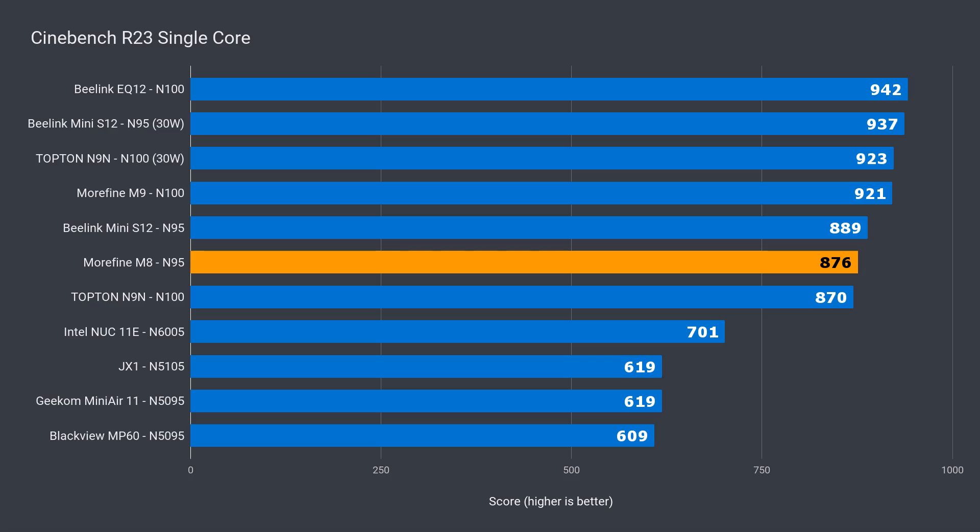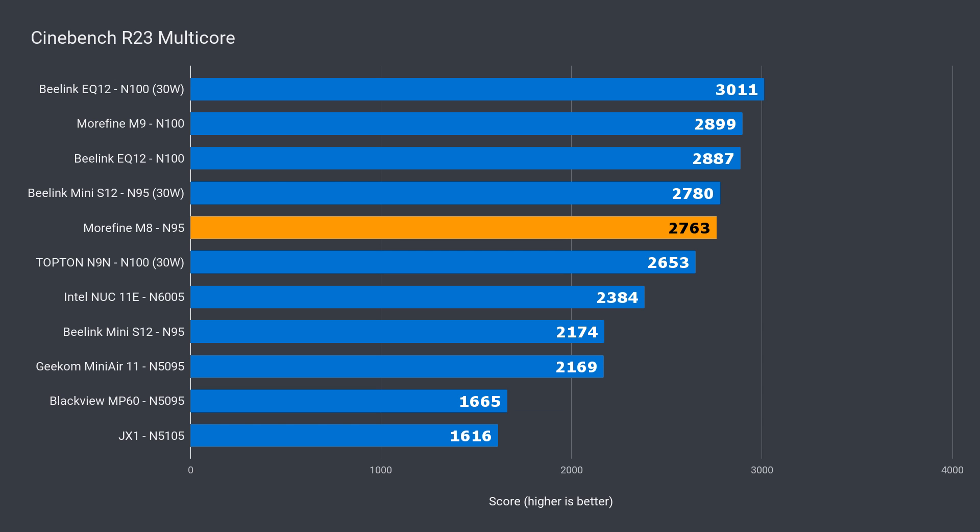When it comes to single-core Cinebench, the M8 performs almost the same as the Beelink Mini S12 with the same CPU. However, pushing the power limit to 30 watts on the Beelink placed it almost 7% faster. While the M8 fell behind there, in multi-core it matched the Beelink Mini S12 at the 30-watt rating. That said, both minis are behind the top N100 units.